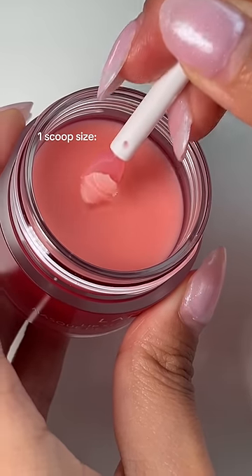Each scoop is only going to be the amount that you would actually need to apply. I feel like I'm in science class.